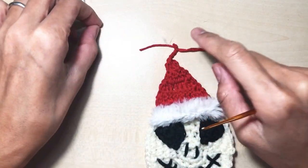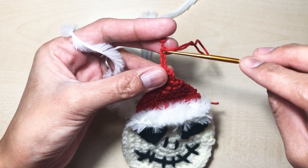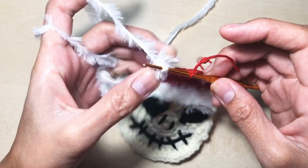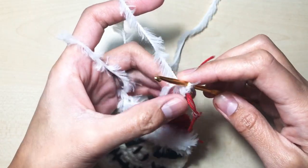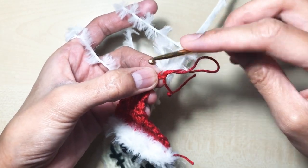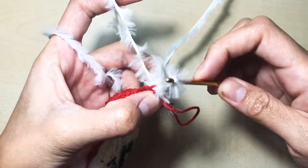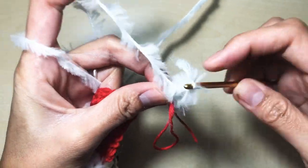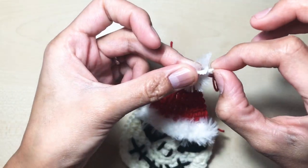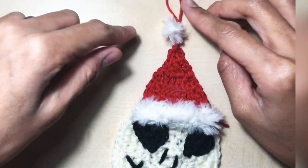Now I'm going to add fake fur at the top of the hat. Using two millimeter hook, insert your hook in the top of the chain three. Make a slip knot of the fake fur and pull, then chain three - one, two, three. Slip stitch in the third chain of the red yarn: insert your hook, yarn over and pull, pull through the loop in the hook. Chain one, pull tight, cut the yarn, and make a few knots to secure the remaining stitch. There you go.